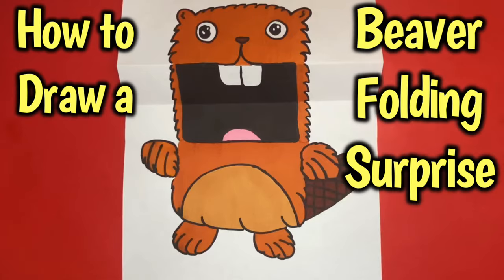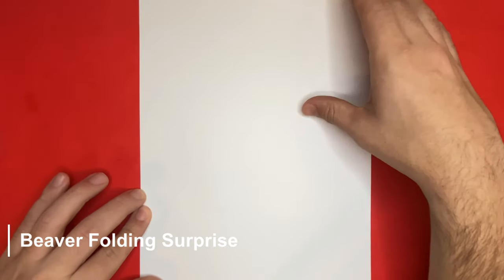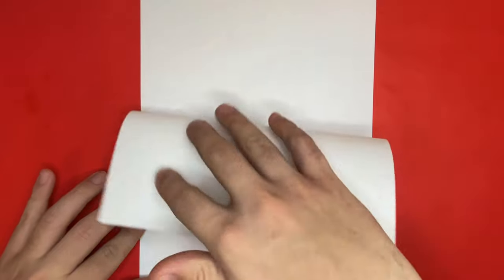How to draw and make a beaver folding surprise, step by step. For the first step of our drawing today we're going to want to begin by folding our paper. We'll first fold it in half, similar to a hamburger.